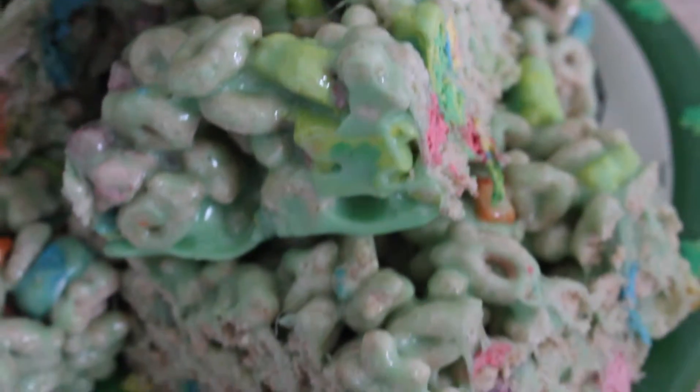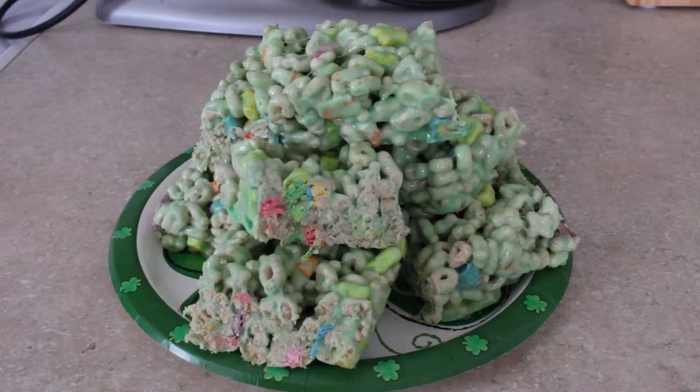Super easy treat bars that have just the right hint of mint. If you enjoyed this tutorial, please make sure to like, comment, or subscribe below.